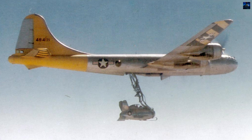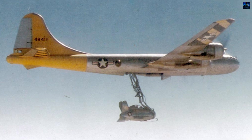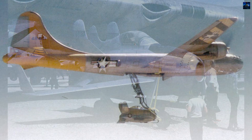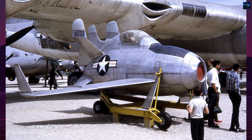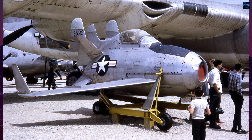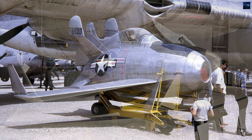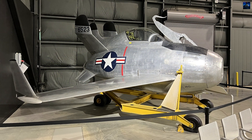The XF-85 program was canceled on 24 October 1949 due to performance deficiencies and docking difficulties. The United States Air Force continued to explore parasite aircraft concepts through projects like MX-106 Tiptoe, Ficon, and Tom-Tom.